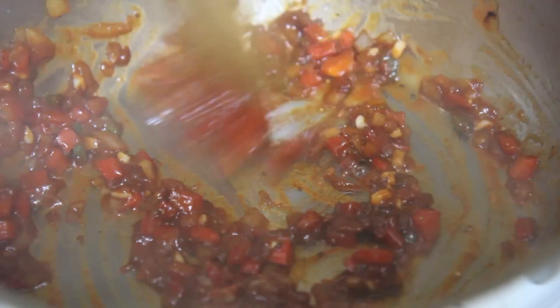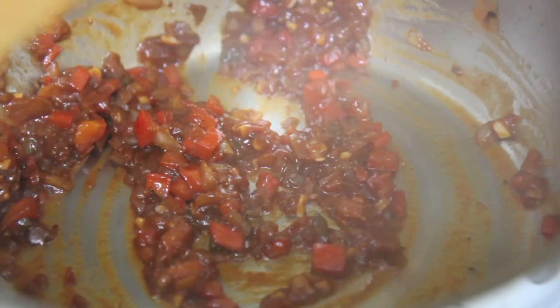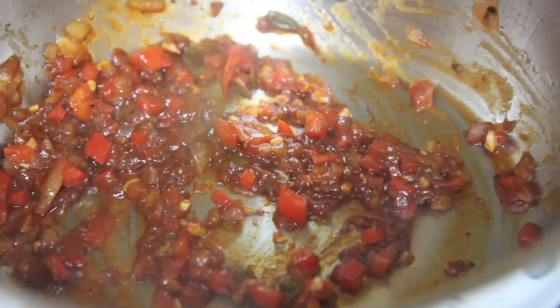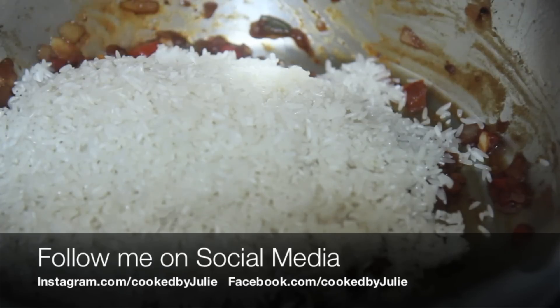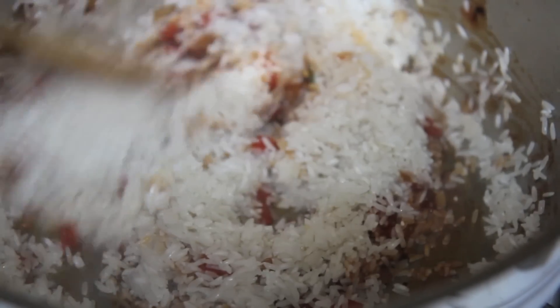Not saying this is a Cuban dish — I've never seen my grandmother or my mother make chicken and rice this way. They always cook the chicken with the rice; that's fine, I just wanted to change it up a little bit. Go ahead and throw in a bay leaf or two and the rice, and give everything a stir.